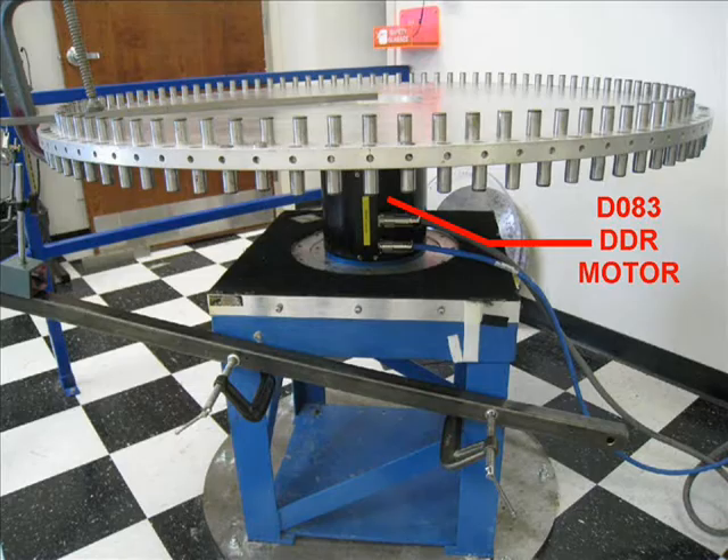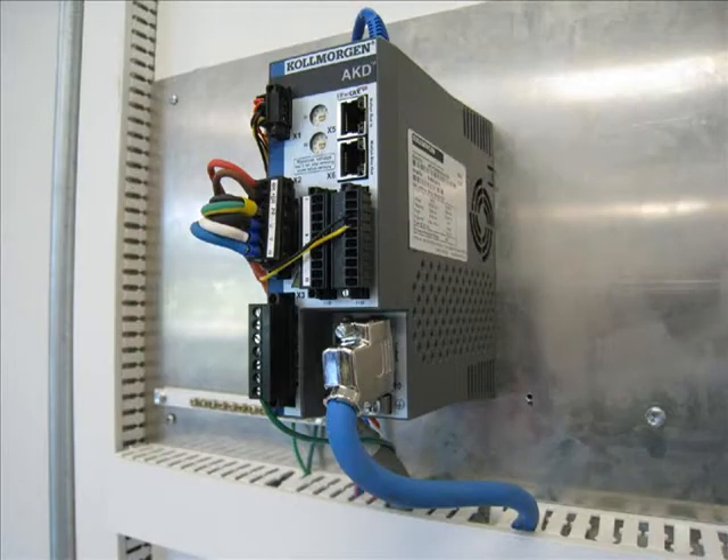The motor is driven by Kollmorgen's new AKD servo drive. There is no external controller — all motion control demonstrated here exists inside the AKD servo drive.